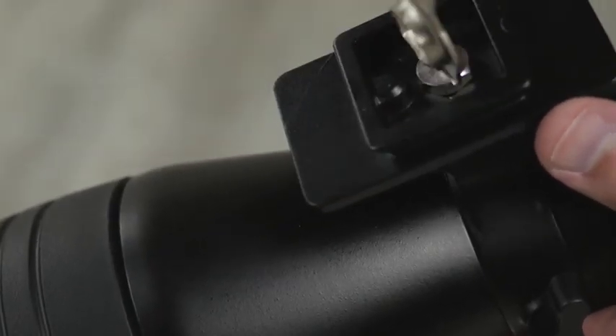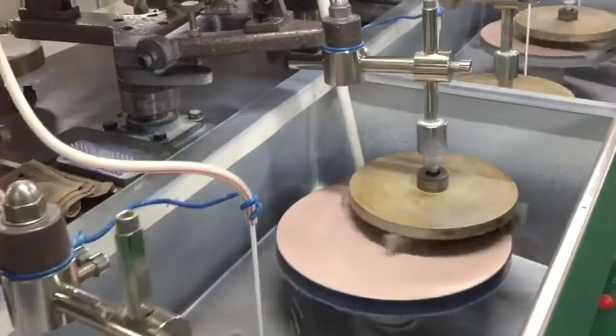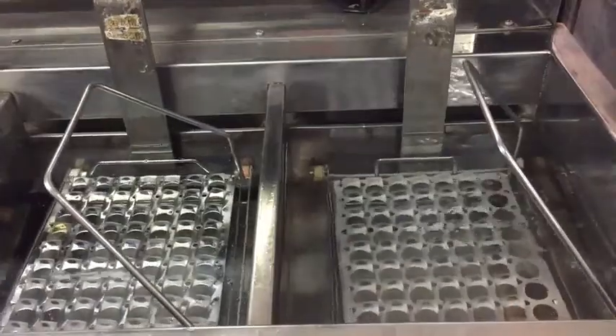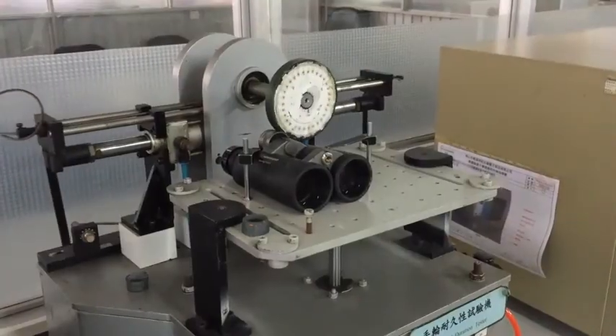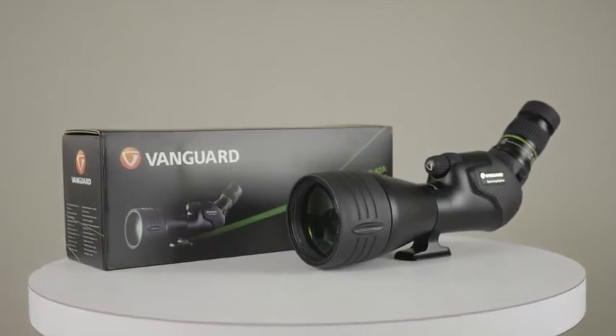The Endeavour HD spotting scope mounts directly to any standard quarter-20 thread bolts. Because Vanguard owns their own factory, they pride themselves on offering a higher quality optic at a more affordable price, and they also stand behind their products with industry-leading warranties.